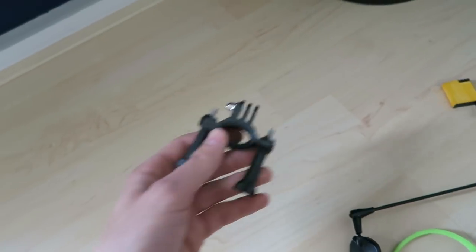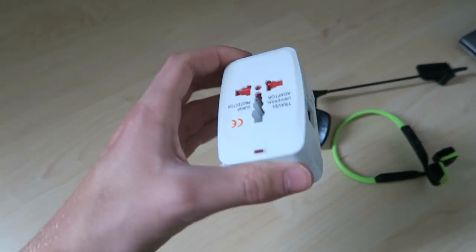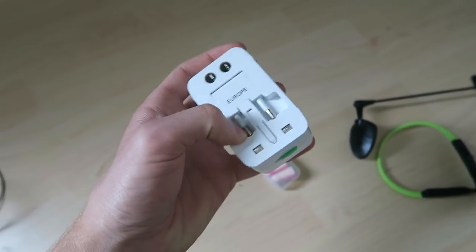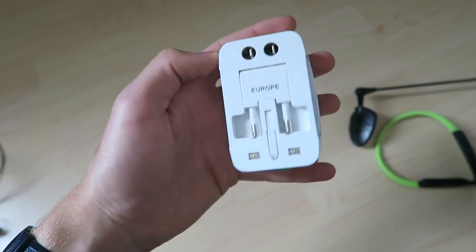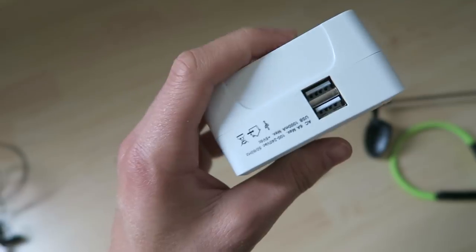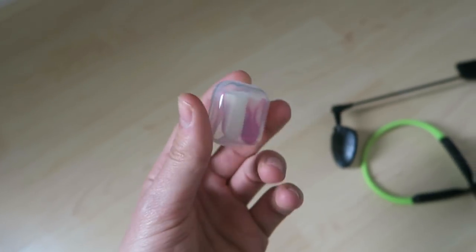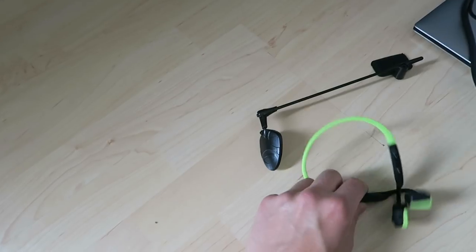A new bike mount for the action camera that attaches to the handlebars. New universal travel adapter covering Europe, UK, Australia, and USA with built-in USB ports, replacing the old European-only adapter. Also bringing earplugs for noisy hostels.